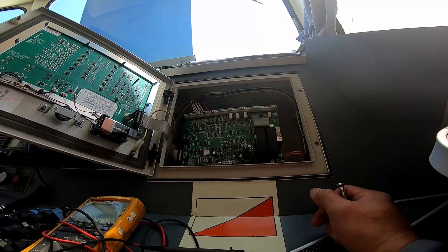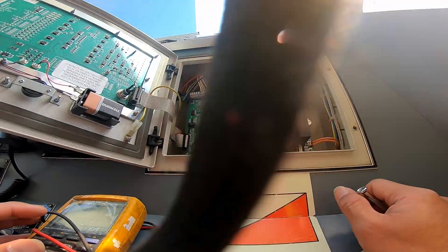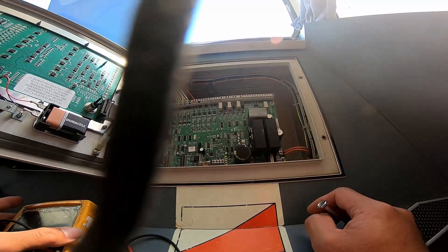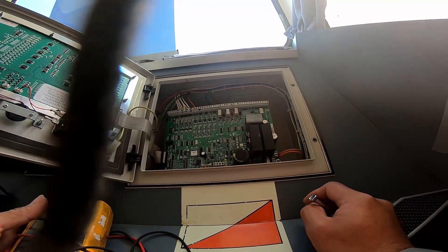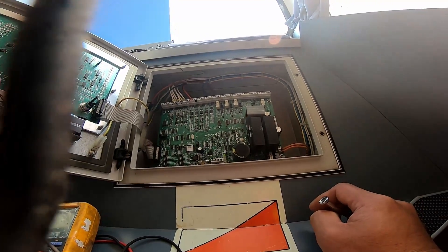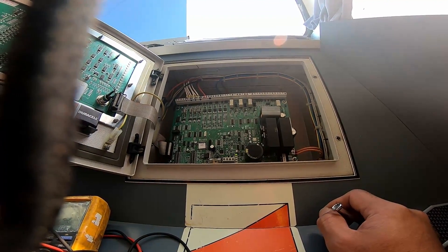My original plan was to replace all the capacitors on the board. But upon my troubleshooting today, I found out this is only an over-voltage issue. We will see if this fix holds long-term and will update you.